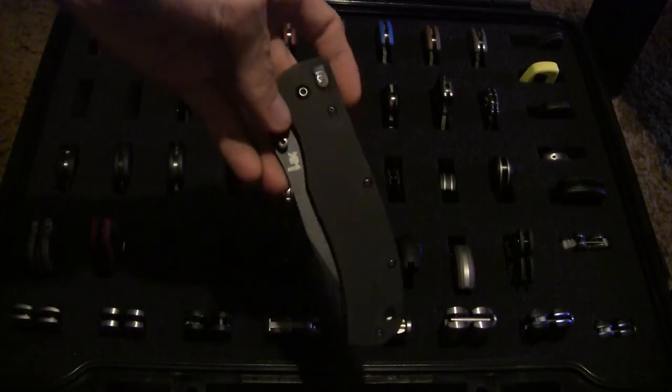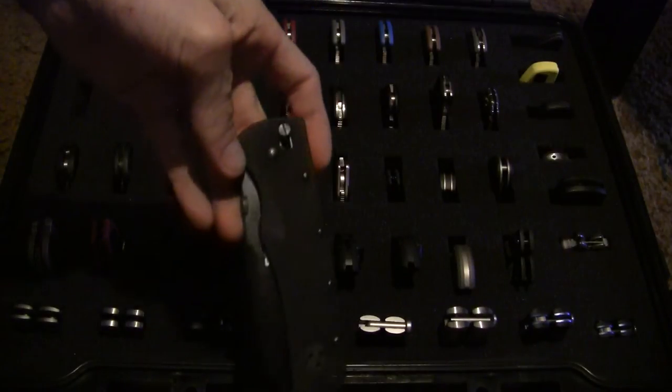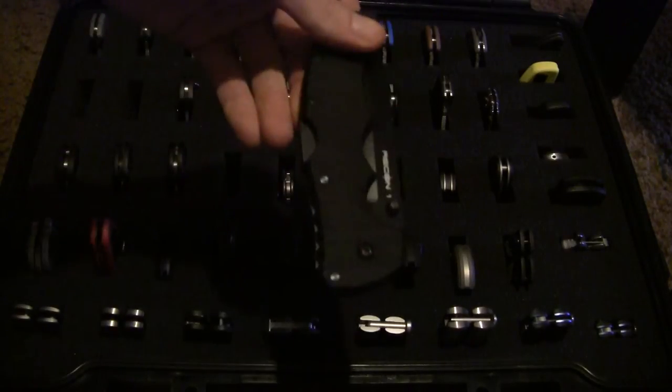This particular case will also fit some of your larger folders — it does so just fine. Like the Cold Steel Recons, and even some of the bulkier knives.